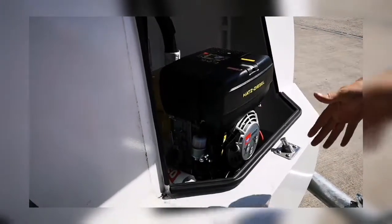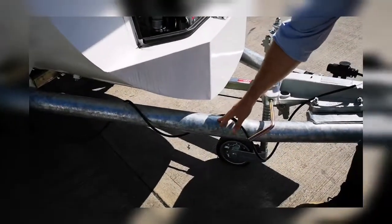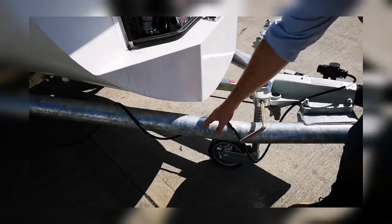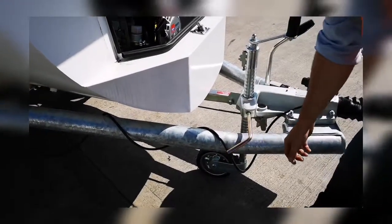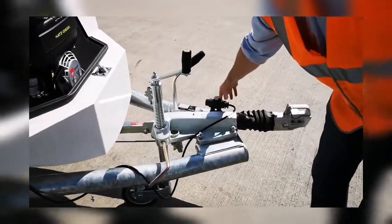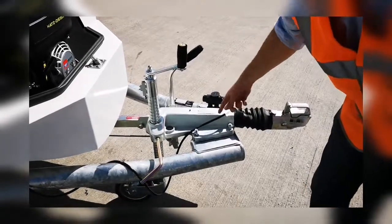Moving further down, we've got the chassis which is galvanized for good long life, but it's also tubular so it helps prevent dirt from sticking to it — it tends to fall off — which again just delivers great lifespan. You'll also find that we have trailer electrics, both 7 and 13 pin. Standard is 13 pin but it comes with a 7 pin adapter.